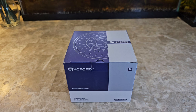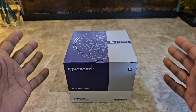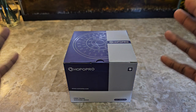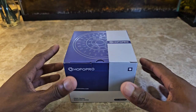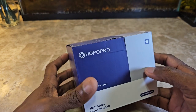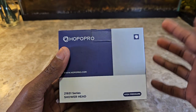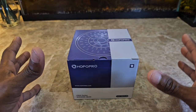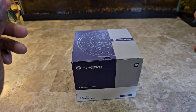Hey, welcome back to the channel — we review anything and everything. Today we're getting into this shower head. I purchased this on Amazon, so the link is going to be in the description down below. We're just going to do a little unboxing here. This is one of those really affordable ones if you're just in a pinch and need to change the one you have that isn't working that well.